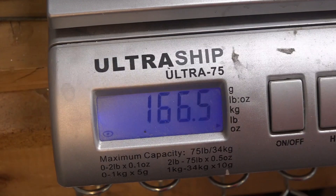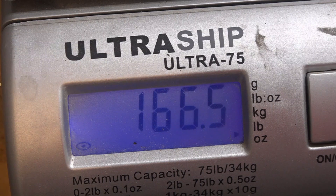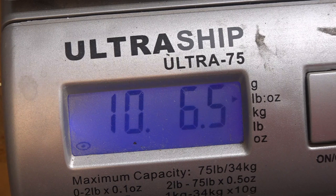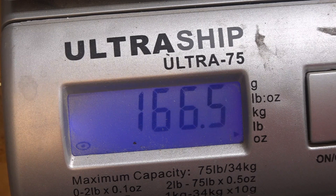The weights used for this test: almost 170 ounces, that's 4,720 grams, 10 pounds 6.5 ounces, 4.720 kilos, 10.420 pounds. That's a pretty good amount of weight, and I would say the servo would work fine in pretty much any sport plane or any plane really. Looking good.